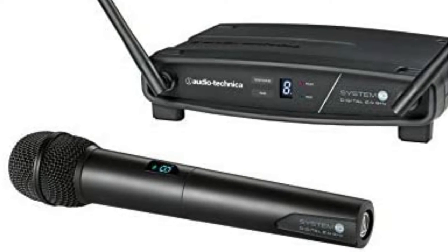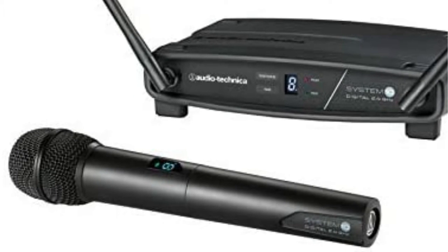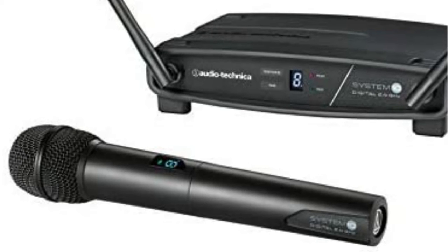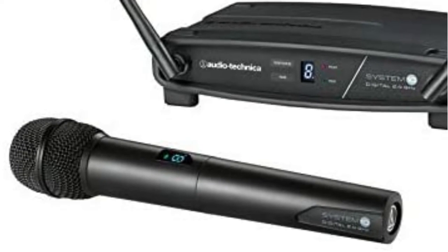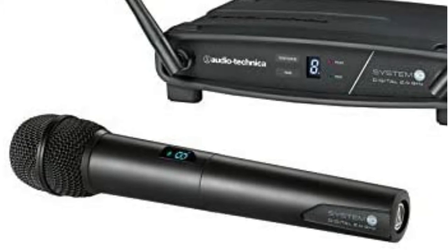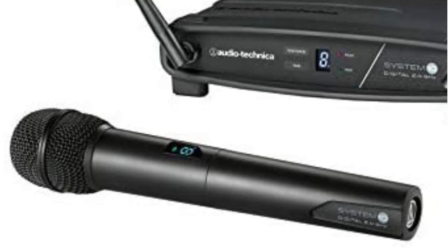The ATW-1102 from Audio-Technica is a nice system — clean, orderly, and effective. It has no interference issues and is simple to set up. Although it is not as durable as some systems, this may encourage users to use it with caution.